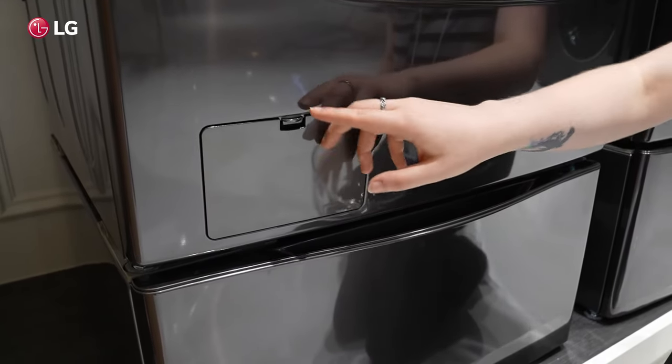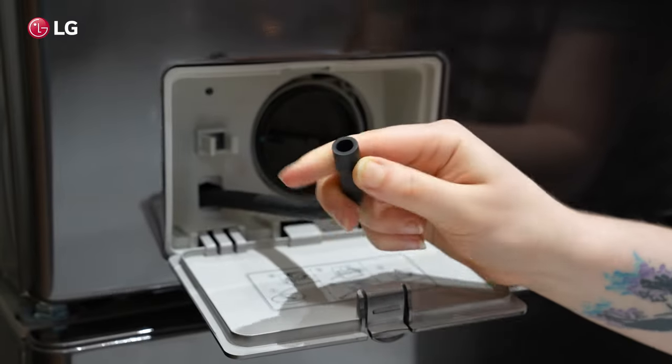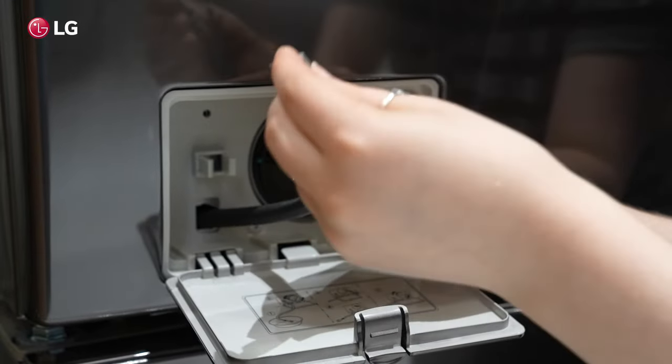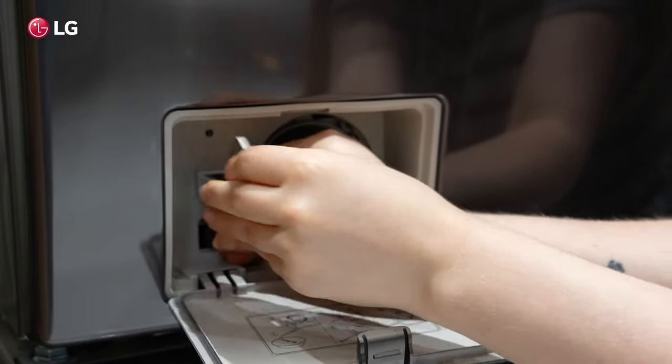Open the drain pump filter cover on the bottom left front of the washer and remove the plug from the manual drain hose to drain the remaining water. When the water is drained, recap the hose with the plug and put it back in place. Do not place the hose too deep into the unit.